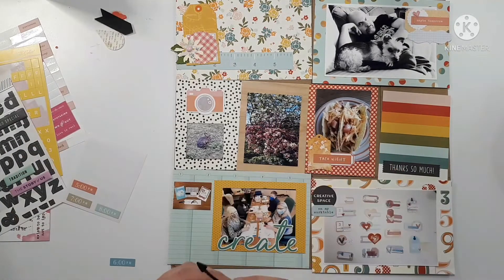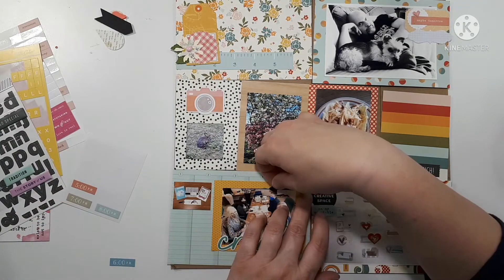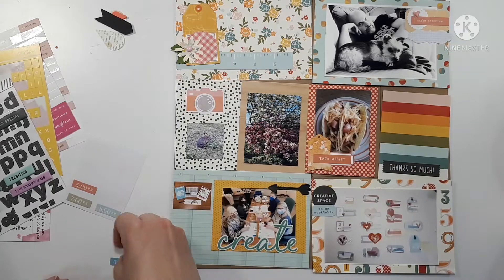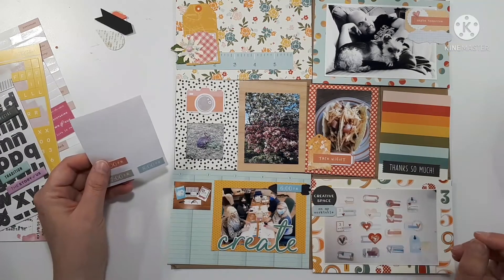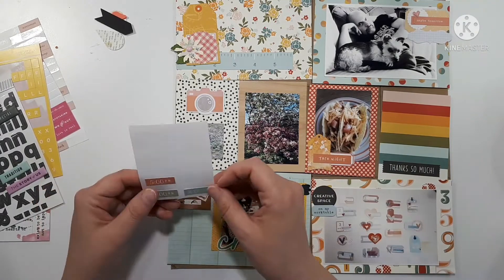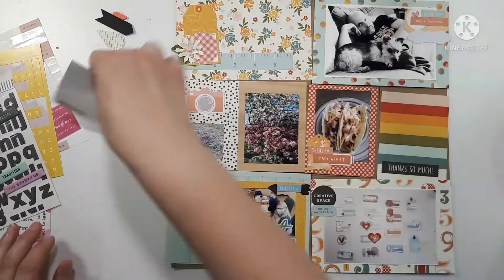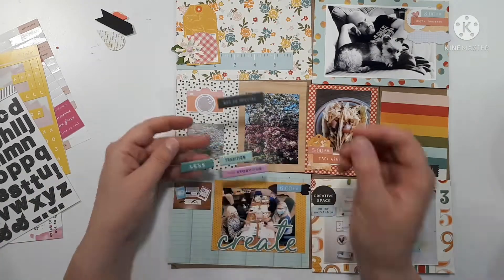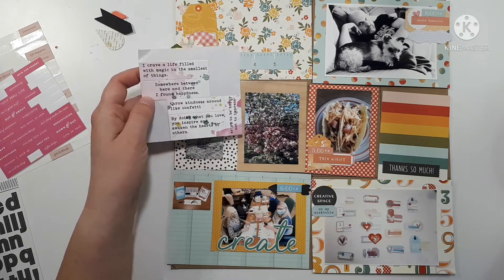I'm just pulling out some puffy stickers. I think the ones that have the time on them are from Citrus Twist Kits — I think they're made out of leatherette, not really sure, but very cool texture. Putting in some more little word bits.